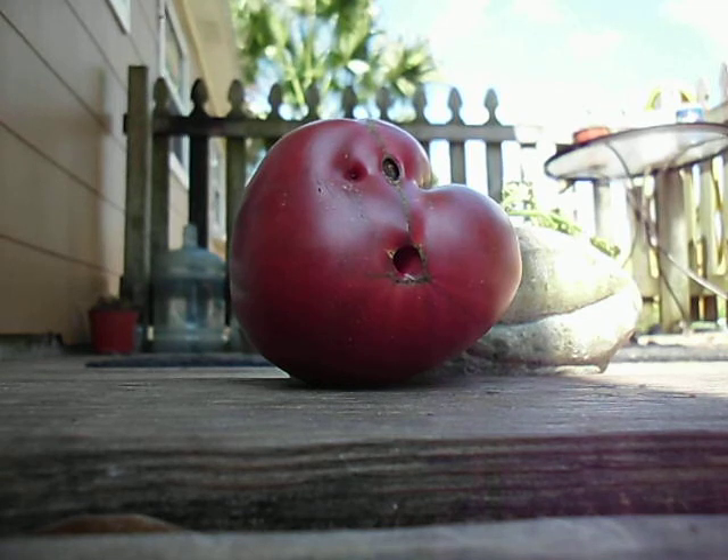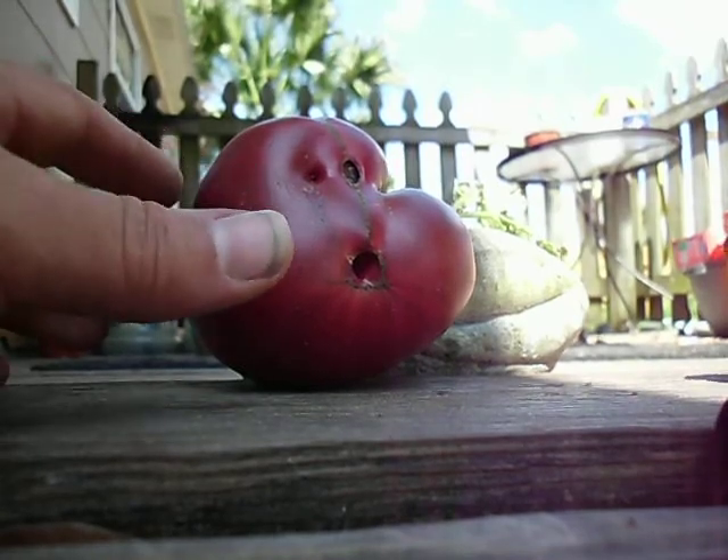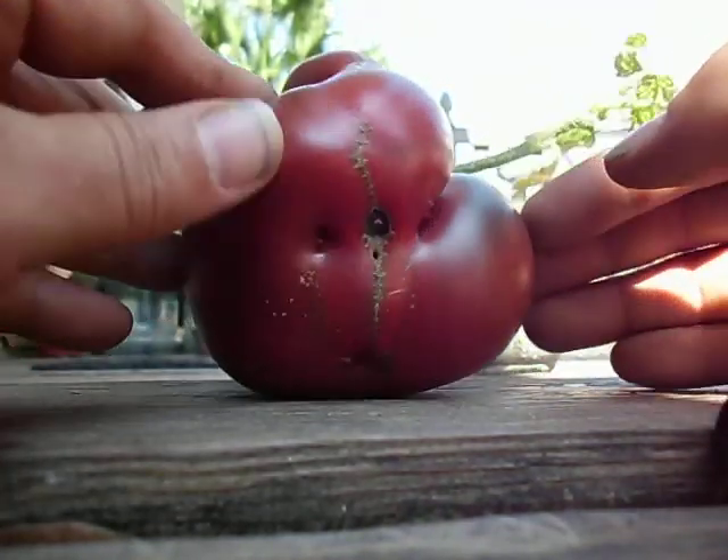Alright guys, Chance again, Growin' Independence Channel. And this guy here, that's a Black Krim tomato — it's my first Black Krim tomato of the season and I wanted to show him off. Really I wanted to show him off because of how funny he looks, but he's pretty cool looking, right?